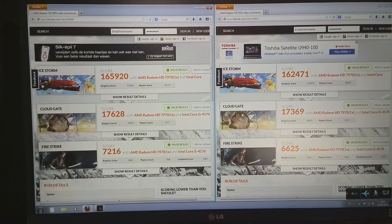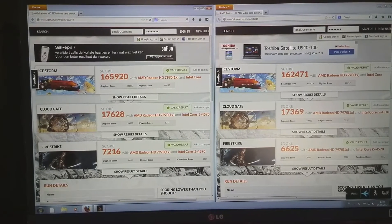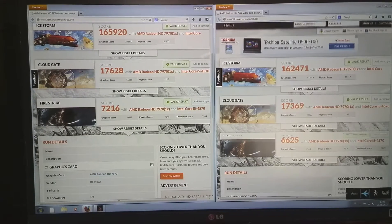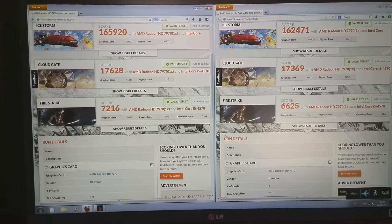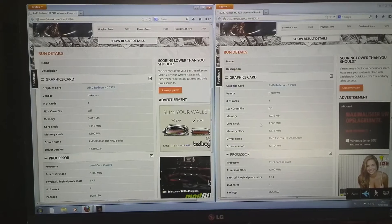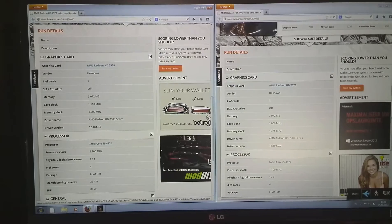Here are the scores for 3D Mark 11 overclocked. Sadly we didn't get as much of a performance increase as we had in Unigine Heaven. The overclocked settings show almost no difference in the lower tests — about 1.5 to 2% — which makes sense since those tests are designed for mobile devices and phones. You should really only be looking at the Fire Strike score. Even there, the increase isn't as large as I'd have liked, though we have gone up quite a bit. Anyway, let's move on to Catzilla.